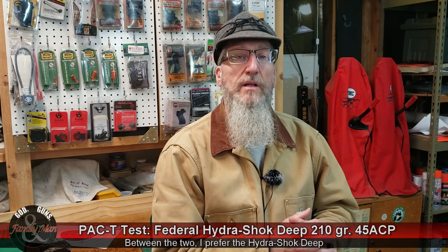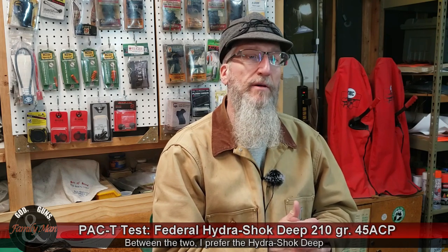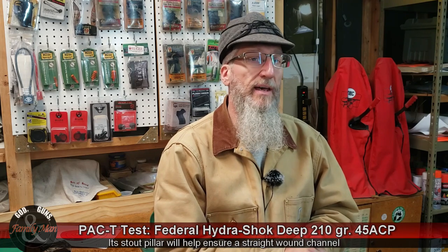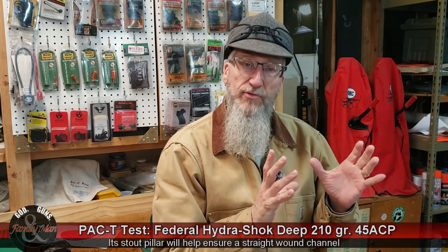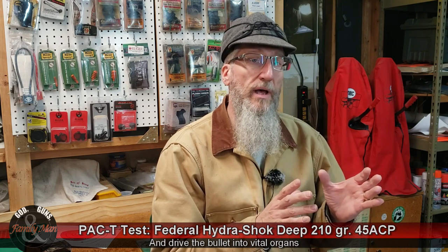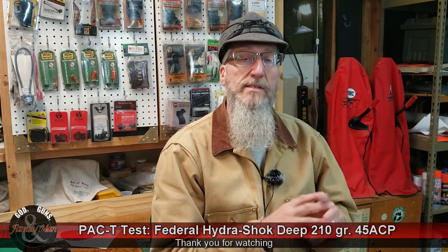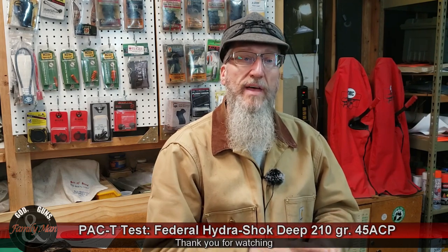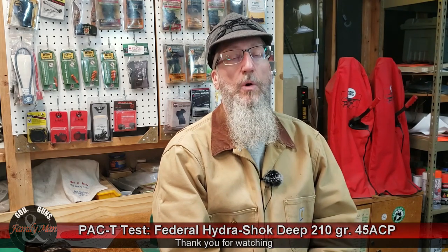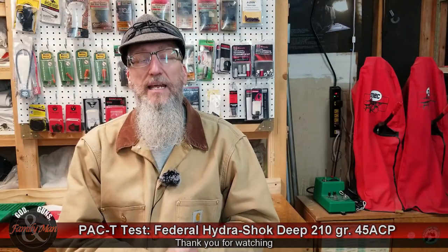So once again, while this bullet did pretty darn well, there are still better bullets out there for the .45 ACP. We've tested some of those, and right now the two to try to knock off the top are the Speer Gold Dot and the Sierra Sig Sauer V-Crown bullets. Thanks for watching, and stay tuned — we've got more PAC-T testing coming up.